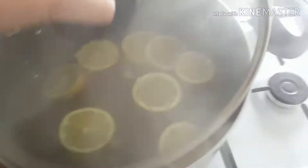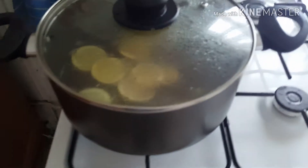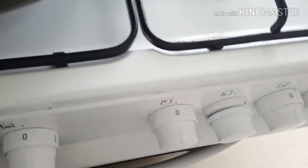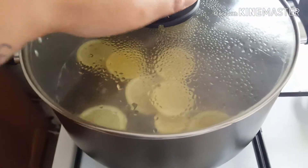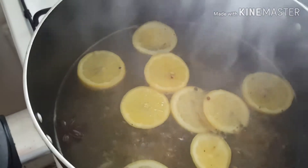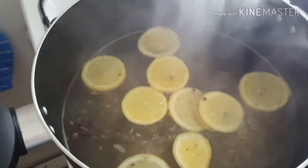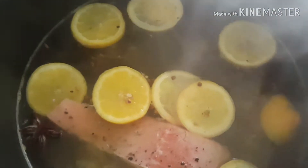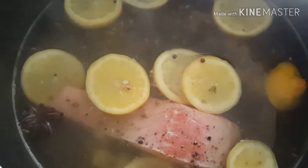It's come to the boil and I've turned it down onto a low simmer. I'm now going to add in the salmon fillets. You're just gonna gently plop it in — make sure it's covered by the water and don't burn yourself like I just did.